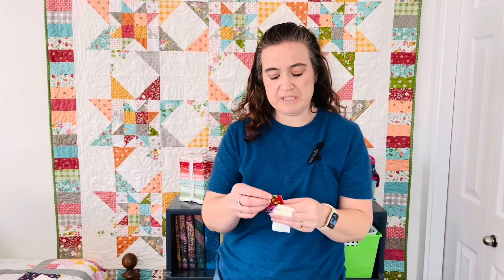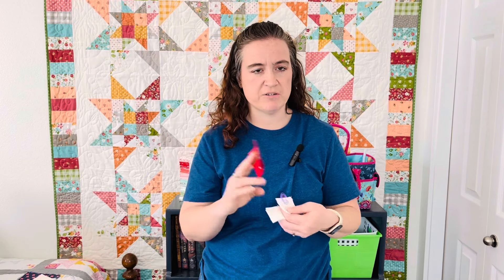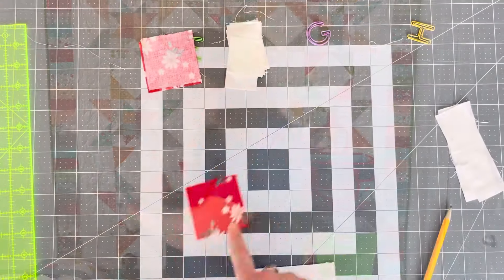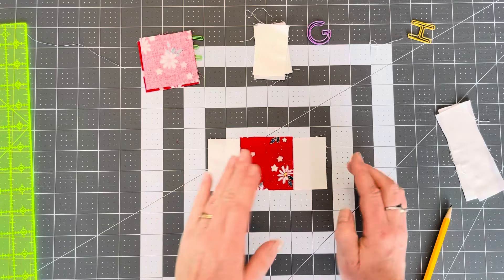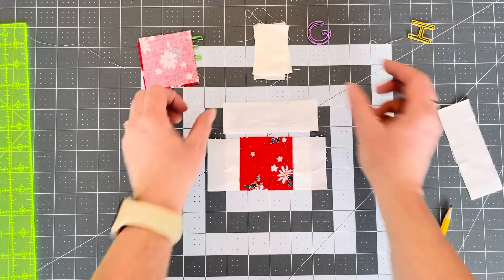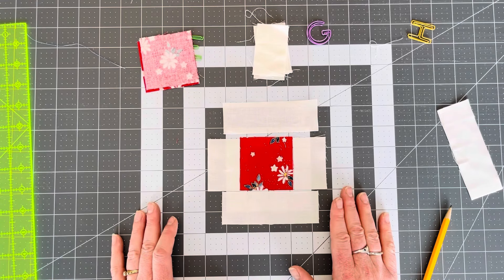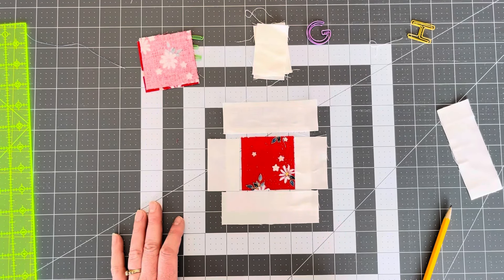The last step is taking our contrasting fabric — mine is red — and making corner units for this block. This is a very simple block. We're going to do a three-by-three method. Our corner units are going to be the red contrasting fabric, and we're just going to frame it with background fabric, so it makes that red stand out in the corner. We're going to start by taking that contrasting fabric, putting G on each side, sewing them, pressing them open. Then we're going to take an H top and bottom, sew them on, and press them open towards the background fabric. What you're going to end up with is this contrasting red fabric framed by background fabric in your corner squares.